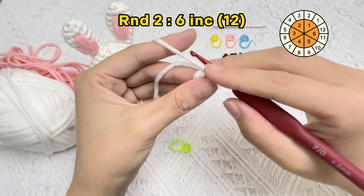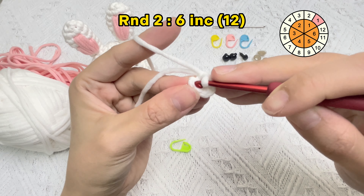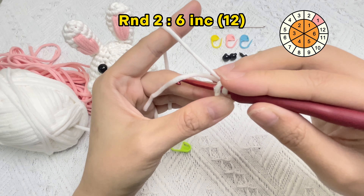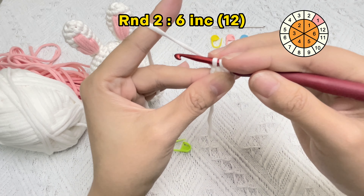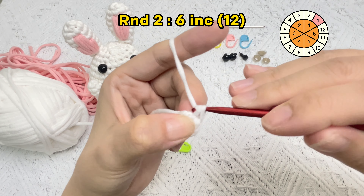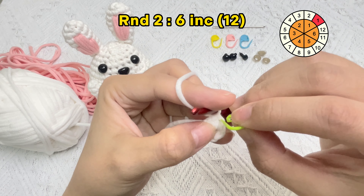Now crochet the third, fourth, and fifth single crochet stitches. The last single crochet stitch in round one is finished. We can count the number of V's to ensure the stitch count. When we pull the yarn tail, the hole of the magic ring in round one will disappear.